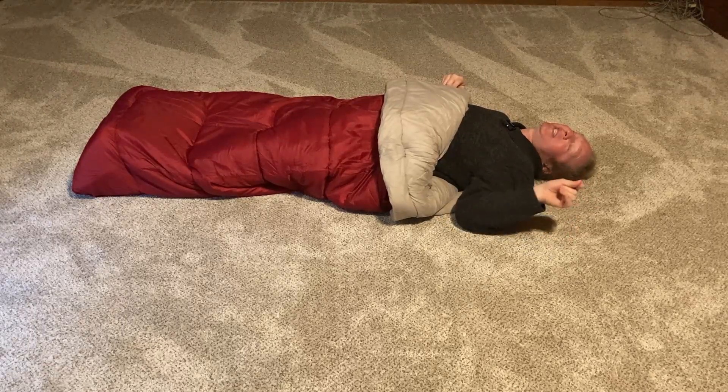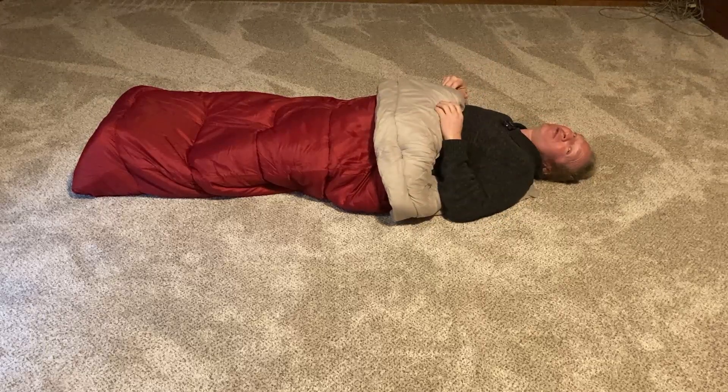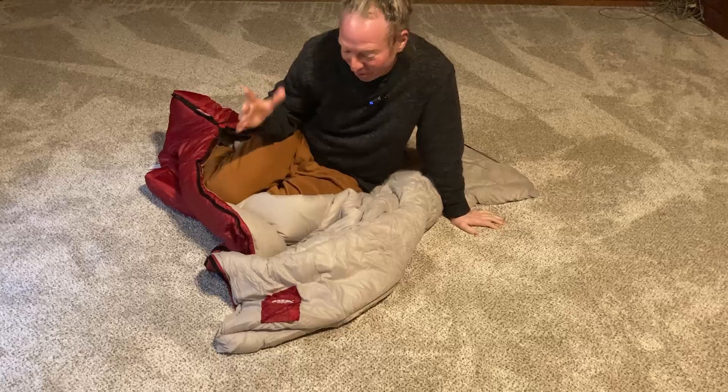The bag itself has a feature I think is really cool, which I'm going to show you in this video. I'm going to go ahead and get up so you can see how easy it is to get out of it. The zipper works great — it's like a wonderful no-snag zipper. Super happy with this.